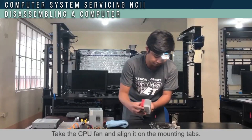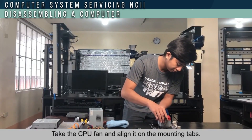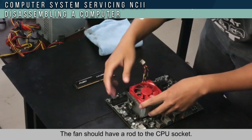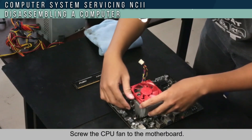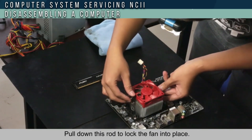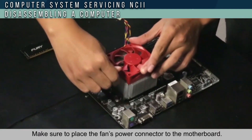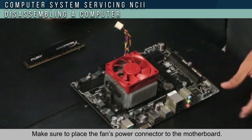Take the CPU fan and align it into the mounting hubs. The fan should have the rod aligned to the CPU socket. Screw the CPU fan to the motherboard, then pull down the rod to lock the fan into place. Make sure the fan power connector is connected to the motherboard.